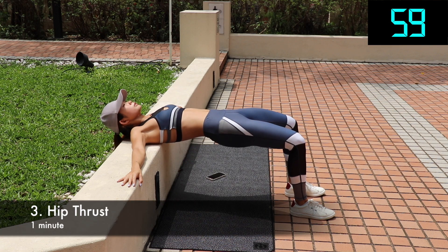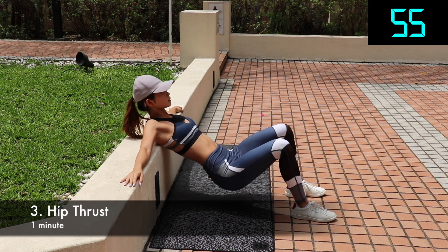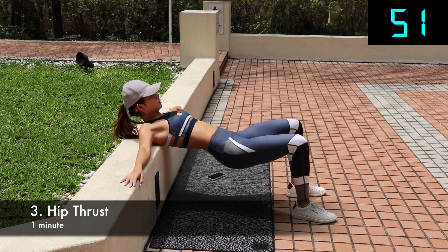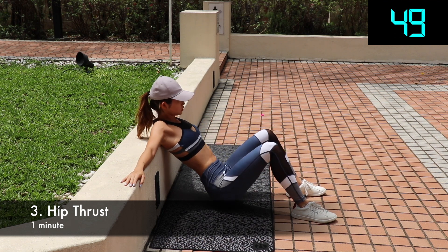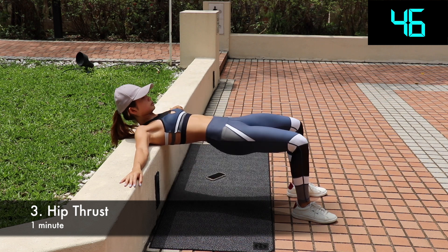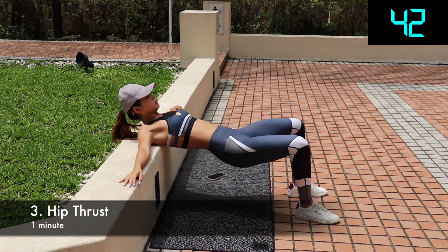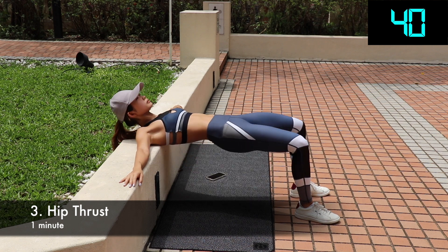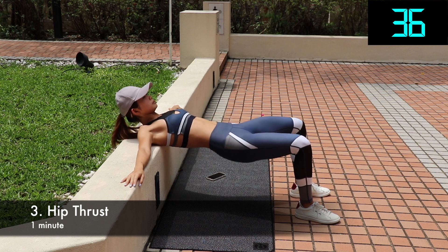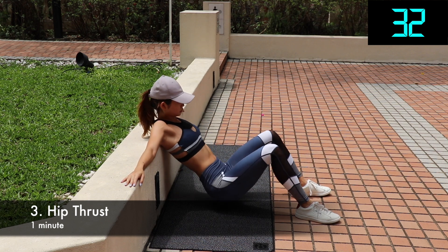Hip thrust — one of the best exercises for the glute. Studies have shown that it is more effective to build your booty than a traditional squat. Start with your shoulder blades against a bench and your arms spread across it for stability. Make sure your feet are flat on the floor, squeeze your glutes, and lift up your hips so your knees are at 90 degrees to the floor. Remember to hold for a second or two and continue to squeeze your butt — this will activate and work your glute muscles. Make sure your neck stays neutral as you lift yourself off the floor. Don't let your head drop back.